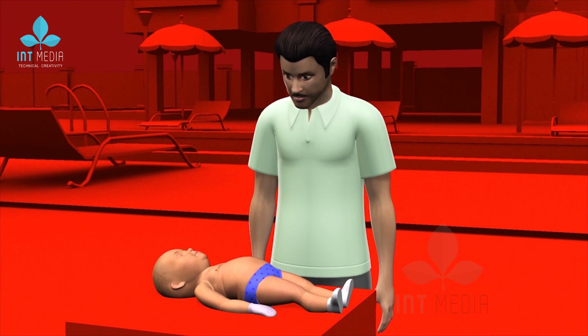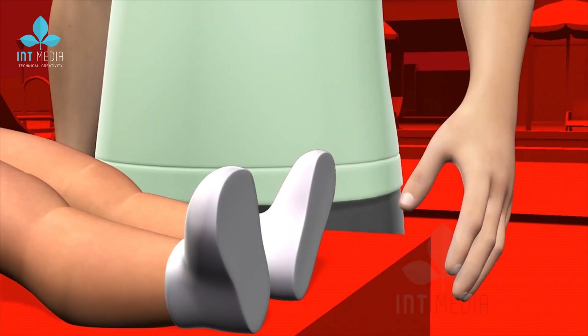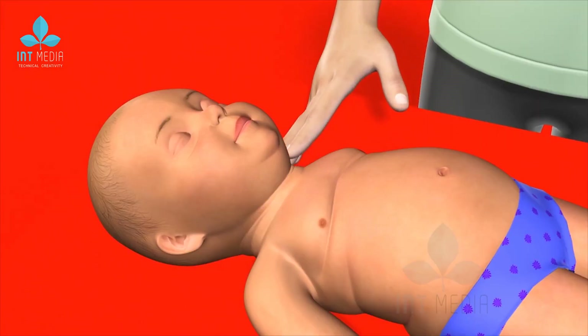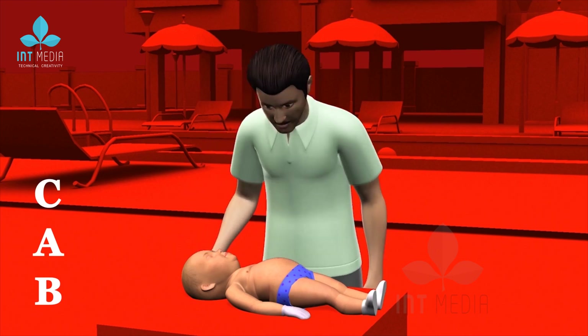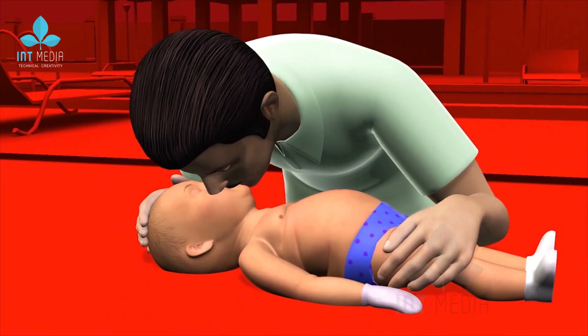To begin, examine the situation by patting his feet and gently tapping his chest or shoulders, and watch for a response such as movement, but don't shake the baby. If there is no response, follow the CAB procedures, same as adult, with 4 major differences.